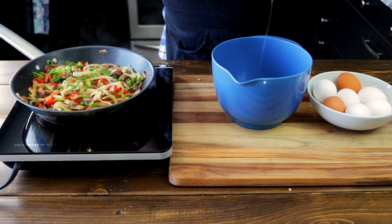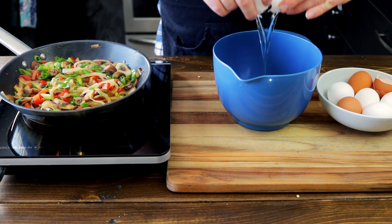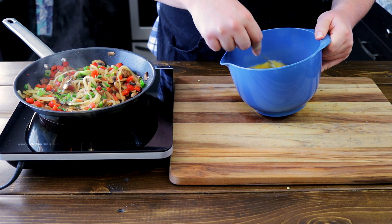To a mixing bowl we're going to add eight eggs. You don't need different colors — we don't discriminate against our lovely eggs here. Give your vegetables a little stir so they don't burn. Whisk your eggs with a fork, aggressively.